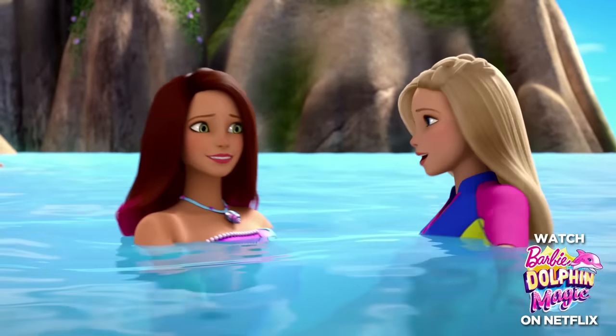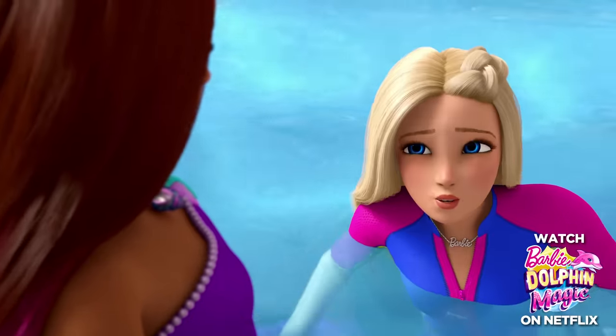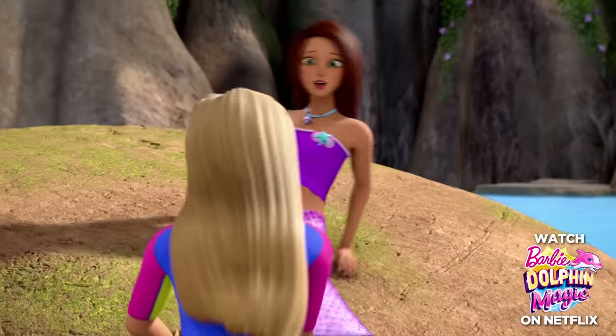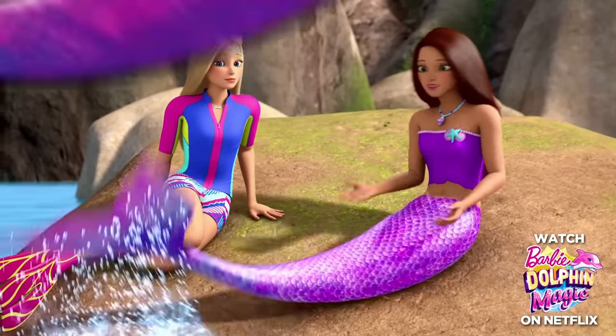This is the coolest thing ever! Do you have magical powers? Can you talk to dolphins? Are you even human? Slow down! Yes, I was born a mermaid with a tail.